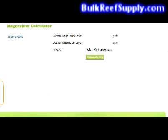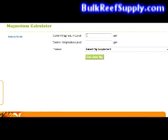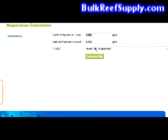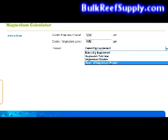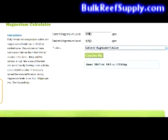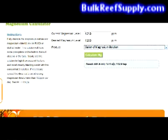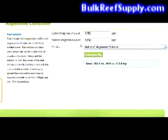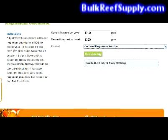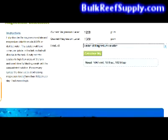Scroll down to the magnesium calculator portion. Enter your current magnesium level — we'll say 1250 — and your desired magnesium level, which should be 1350. From the available options, choose "gallon of magnesium solution," which is what we just made. It will then tell you that you need 564 milliliters or 19 fluid ounces to raise your levels from 1250 to 1350. The instructions on the left side tell you to slowly add the solution to a high flow area of the tank and avoid directly blasting corals with the concentrated solution.